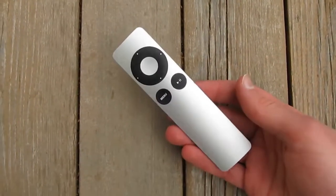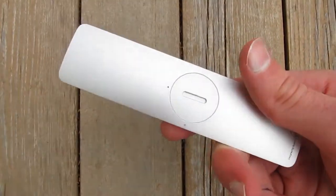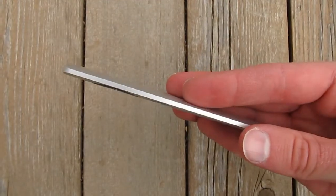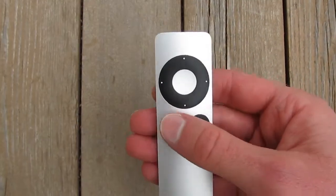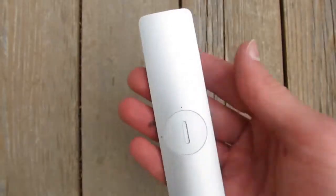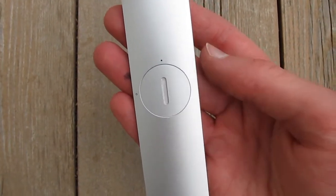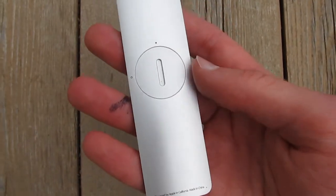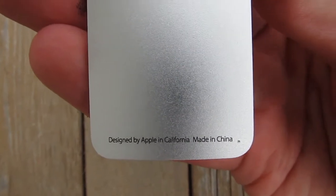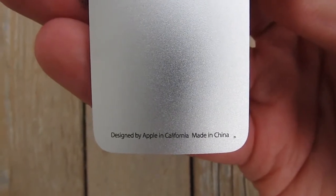So let's move on to the remote itself now. This is a very beautifully designed piece of work. It looks like it's made out of a single billet of aluminum — a seamless design. The only real holes in this unibody are for the buttons themselves, the IR blaster at the front, and this little battery compartment at the back that can be opened by inserting a coin and turning it counterclockwise. It's really nifty and convenient. At the bottom, you can see that it says it's designed by Apple in California, but it's also made in China, which might be a bit of a concern if you are against slavery.